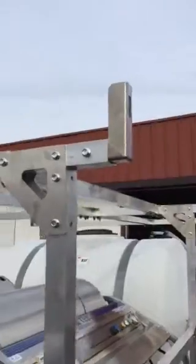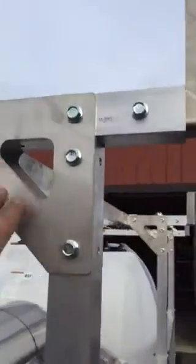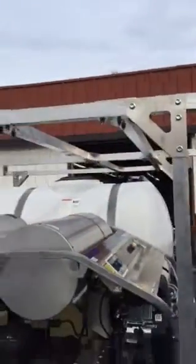We have end hooks on each side so that he can keep his ladders up. You can also see that we have tie-down spots there, and with these you can use them for tie-down as well.